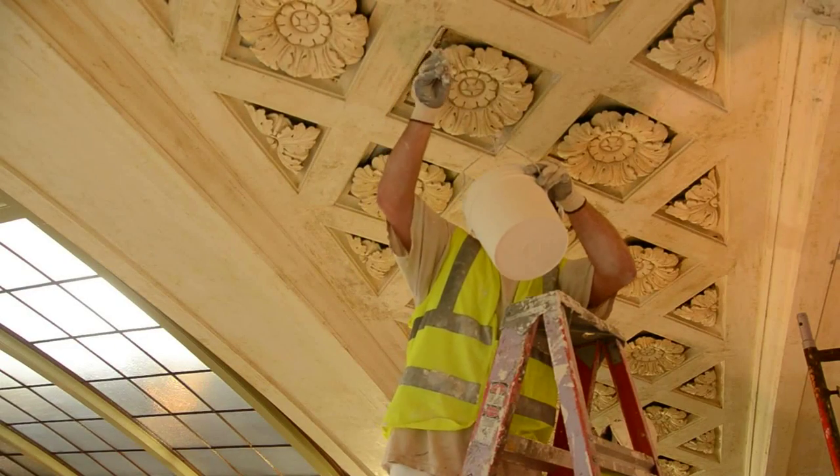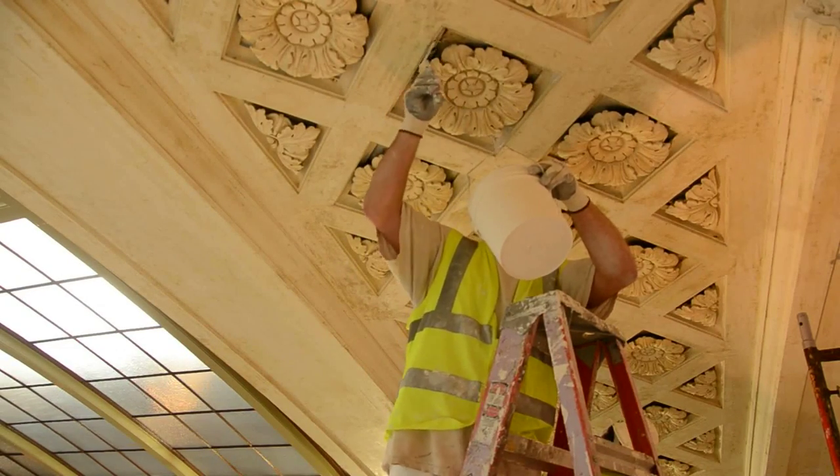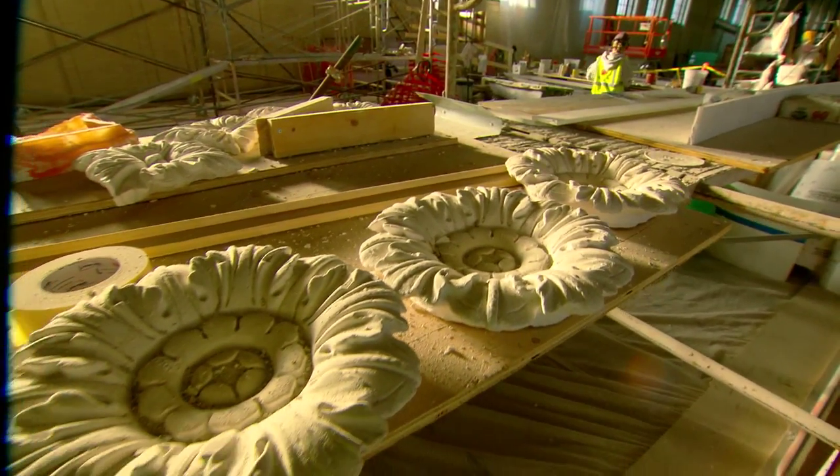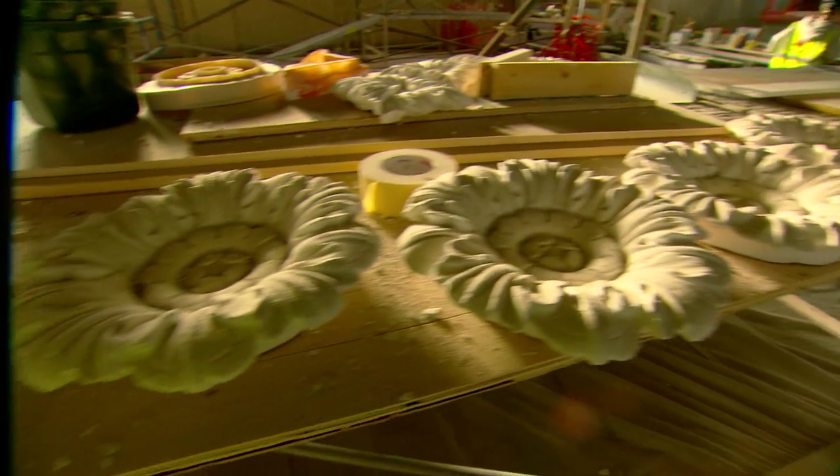Matching the damaged rosettes required a different technique. Plaster artisans created a rubber mold from an existing rosette, allowing them to cast identical plaster copies as needed.